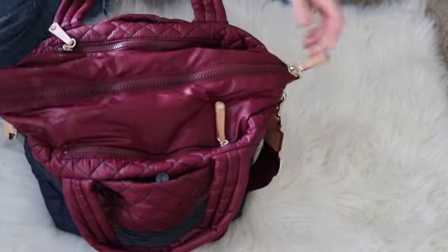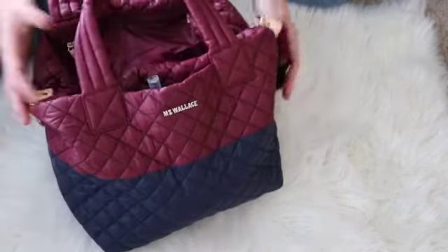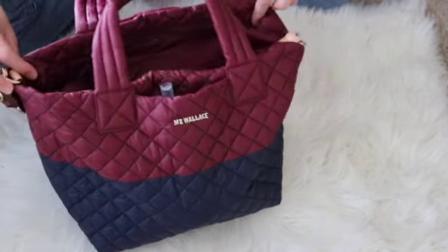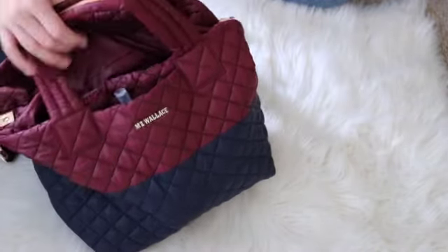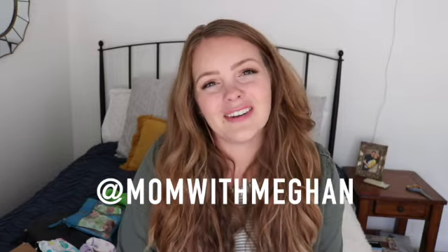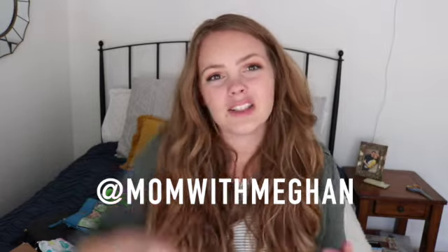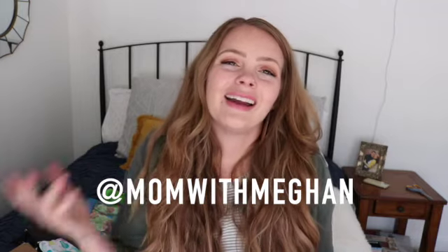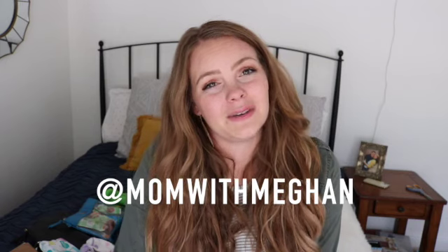That is a super quick packing video slash first look on the small metro tote deluxe. I'm feeling very fancy! Thank you so much for watching — I hope you enjoyed seeing how much the small metro deluxe from MZ Wallace can hold. If you're interested in shopping this bag, check out the link below. If you haven't seen the unboxing video, go ahead and check that out — it's in the description box, along with my link to Instagram. I will see you guys in my next video super soon. Bye!